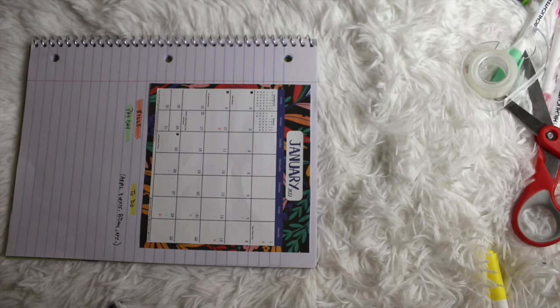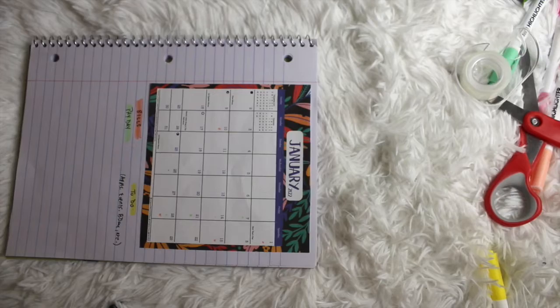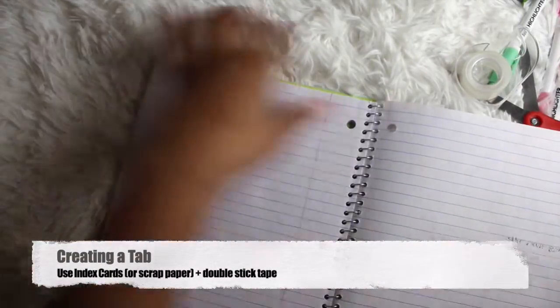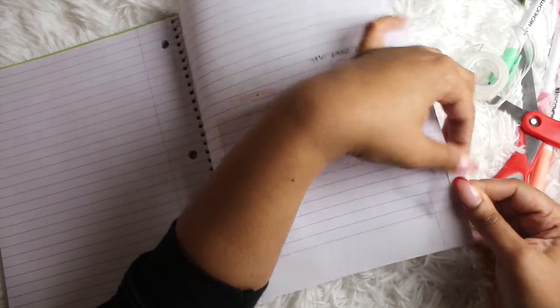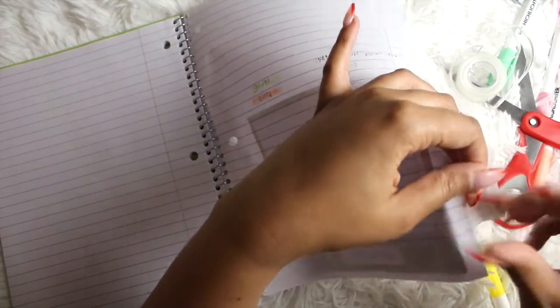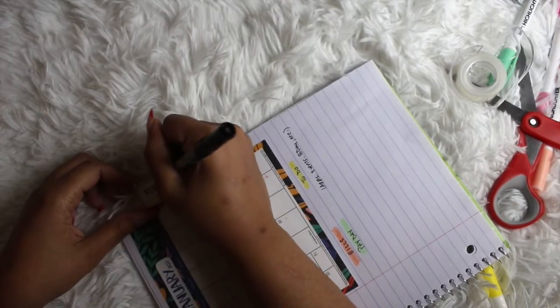To wrap up the monthly section, I created a tab that says 'monthly.' I took an index card, cut a little section off, wrote 'monthly' with a Sharpie, and used double stick tape — and voilà, you have a tab. Whether you get your hands on a monthly calendar or not, you can always draw it in or print one out. A monthly section in a planner is definitely necessary for me.